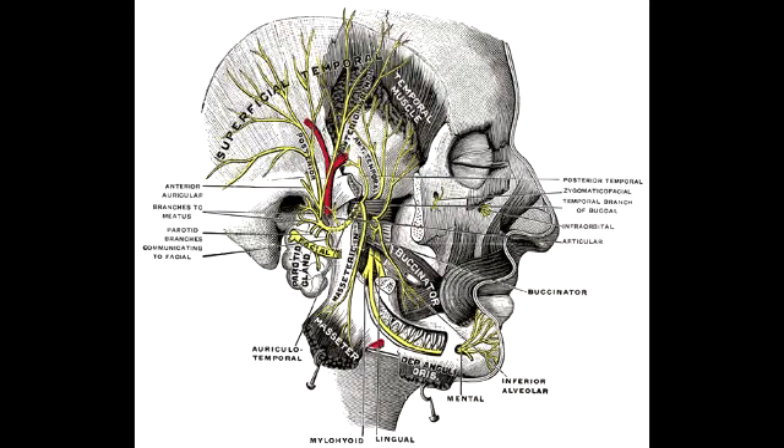What is the mnemonic to help you remember the three muscles that close the jaw? The mnemonic is: M for munch, which is the masseter; temporalis has an M in it; and the medial pterygoid.